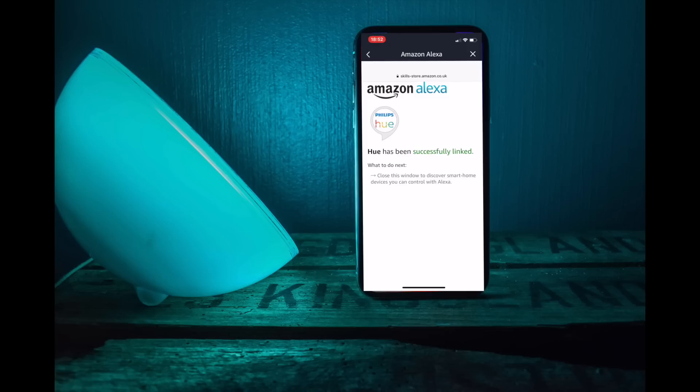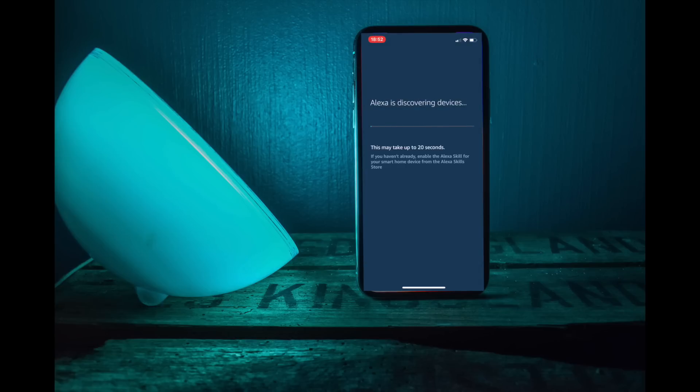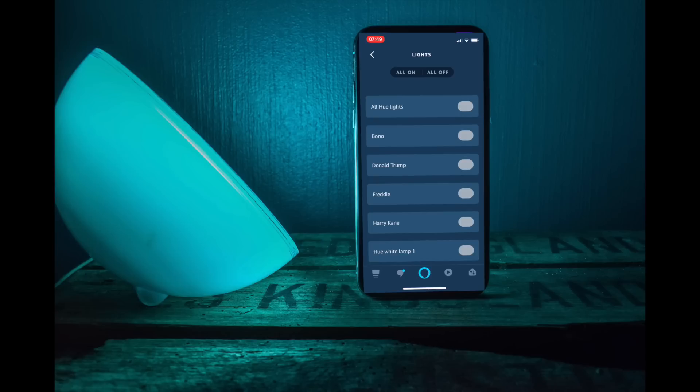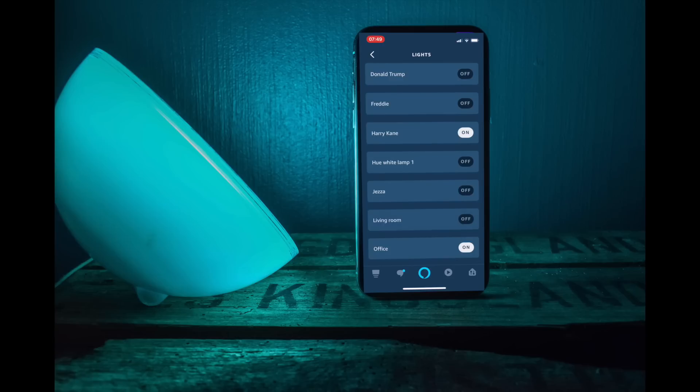It will take a few more seconds and then you're almost ready to go. The final step is to click 'Discover Devices' — it will take up to 20 seconds to discover what devices are on your network. It will then show you how many devices have been discovered, such as 10 devices. Click Done and it will go back to the home screen, where next to Echo and Alexa at the top you'll see Lights and Scenes. Go into Lights and you'll see all your lights listed, and you can operate them individually — turn them on or off.